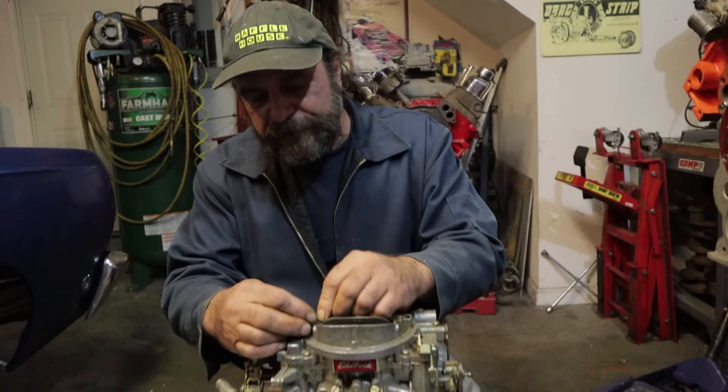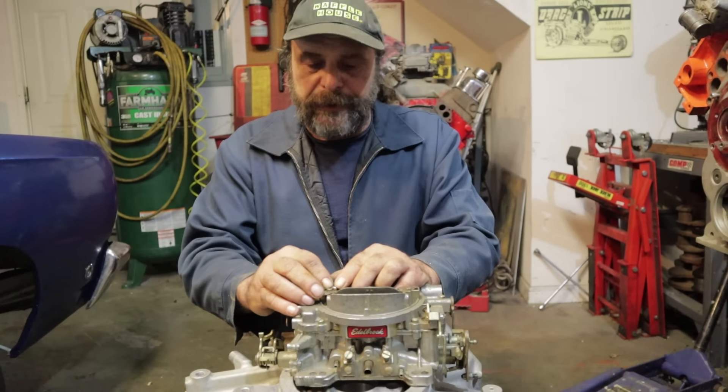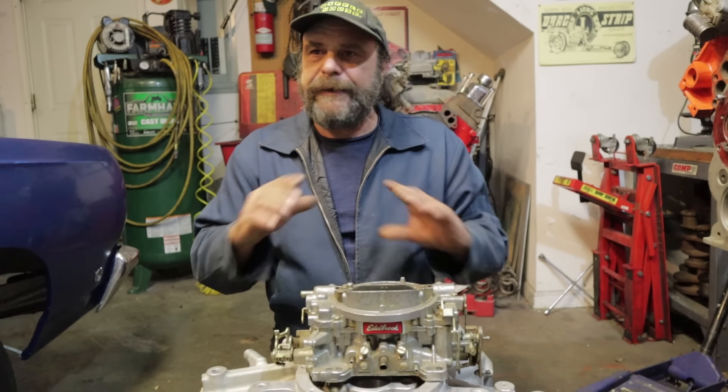These things are just magical when they're set up right, and once you get a handle on tuning them, you can do it on the fly. It takes about a minute to make an effective change.